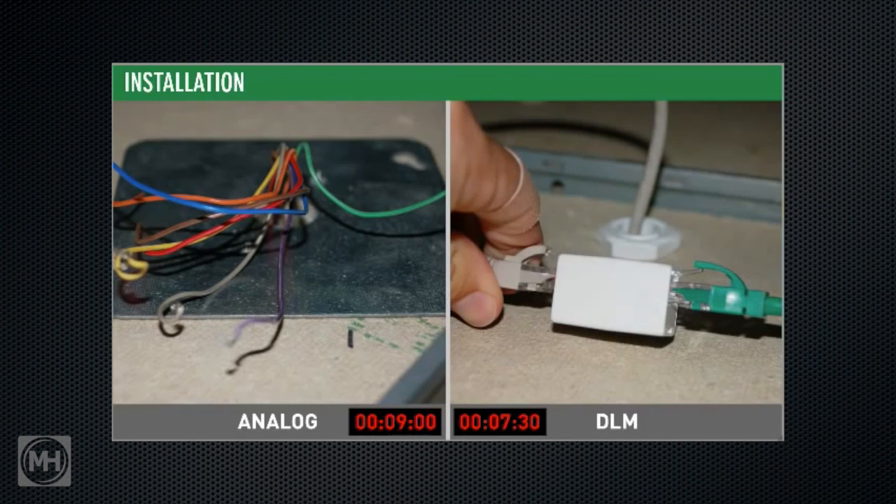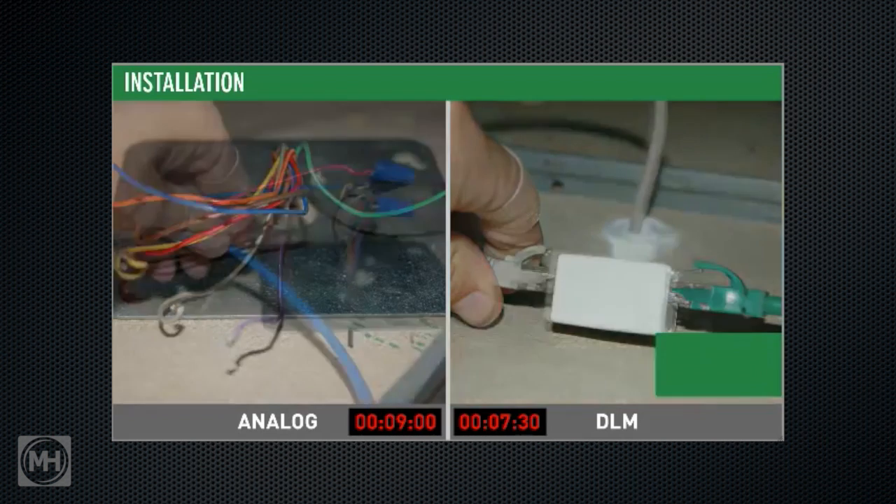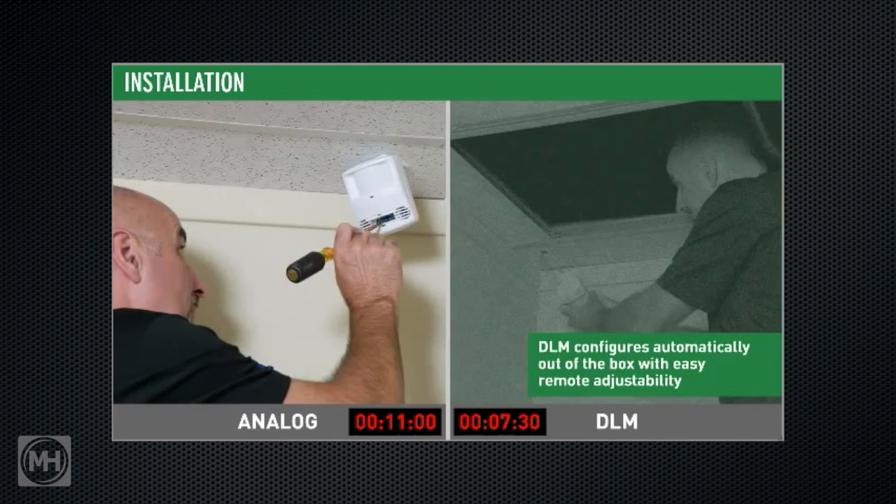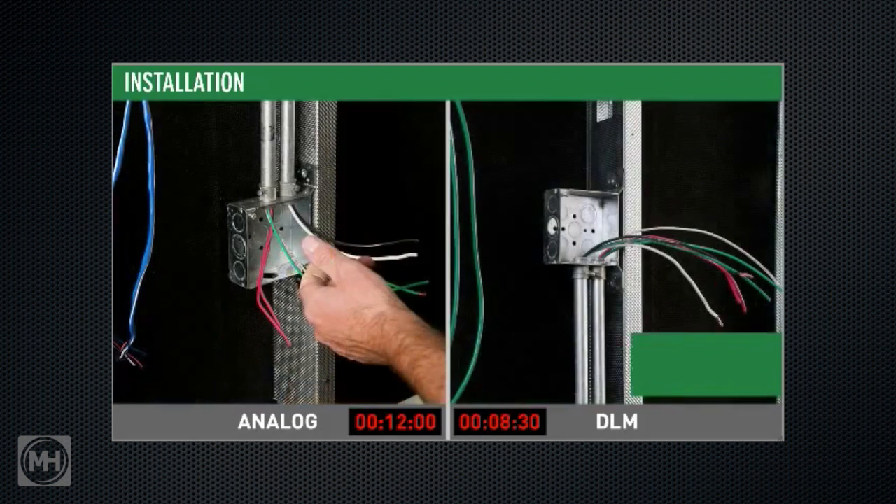Compare that to the low voltage connections with DLM sensors: a click or two with pre-terminated DLM Cat 5 cable and you're done. And because you set up DLM with a handheld remote, adjusting trim pots and dip switches while perched on a ladder is history. Installers will appreciate the reduced wiring clutter in the ceiling.